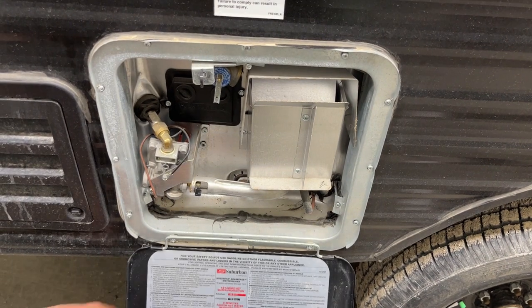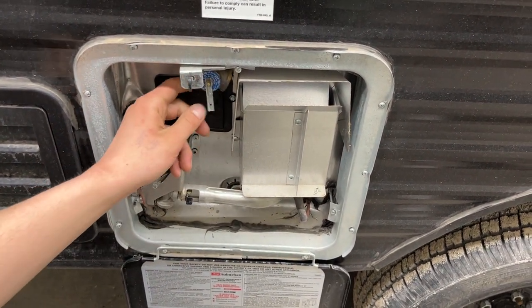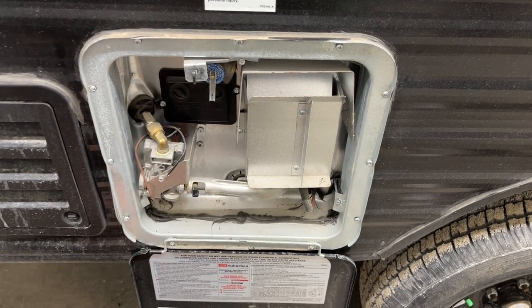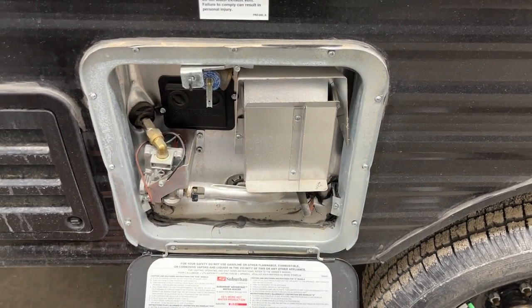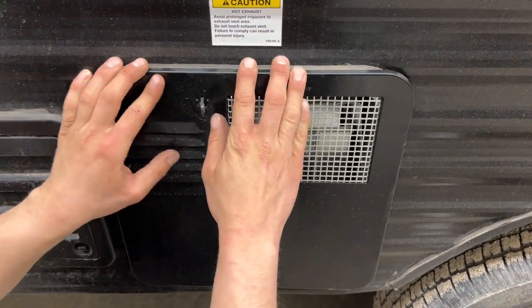Hot water tank is here. Your control for turning it on is just inside the unit. Before turning it on, hit this relief valve right here. If the tank is full, you'd get some water coming out. If you're not getting any water, there's a chance it's empty, so make sure it's full before firing it up. Once you're done, just lock it back down with the keyway.